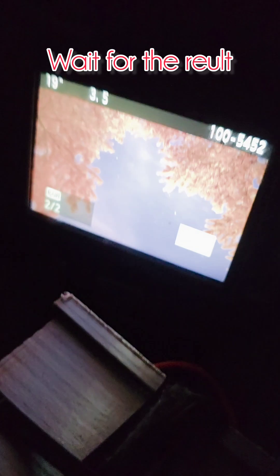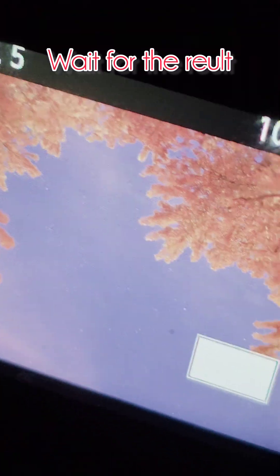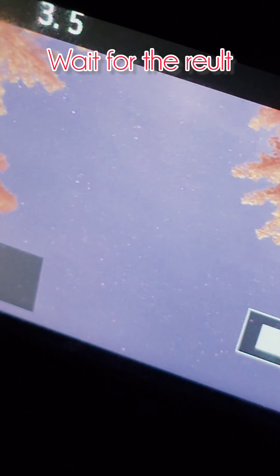Let me show you the framing — check it out. If I zoom in you can see so many different stars. Settings are: 20 seconds, ISO 800, f/3.5 aperture. Here we go — click, and we're on.